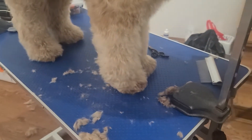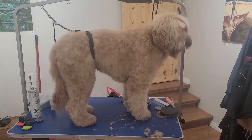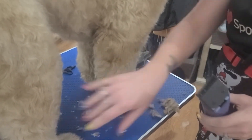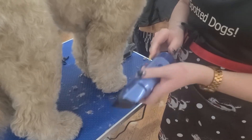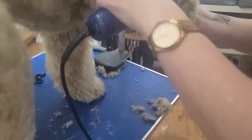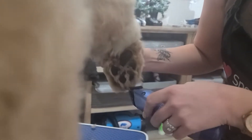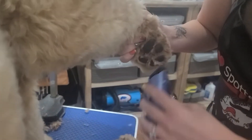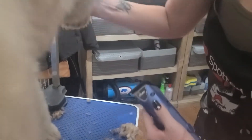Now I'm going to take my clippers and change my blade. I've switched to a 10 blade — you don't want to use a 30 blade under their feet or in their sanitary areas; it's just too close of a clip and you risk cutting their skin. So I'm putting it on high power, picking up the foot, and I'm barely going inside the pads. The goal is to have their pads hit the floor without all that hair in between, because that makes it slippery for them.